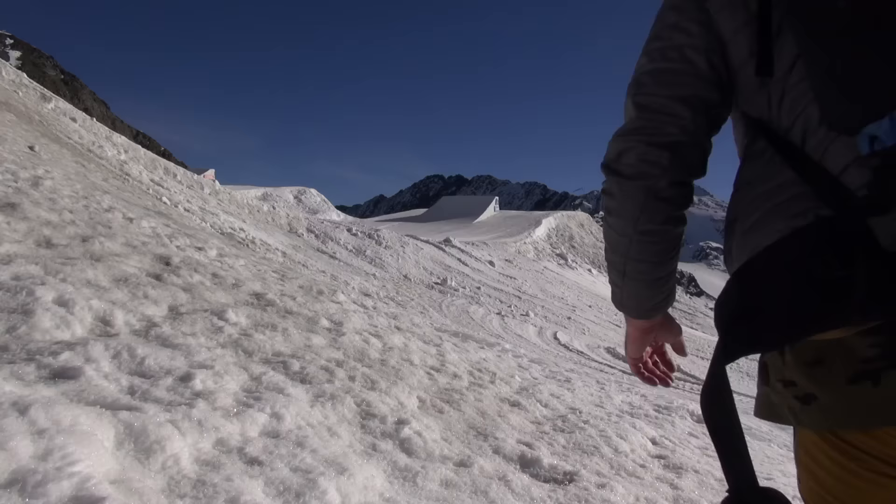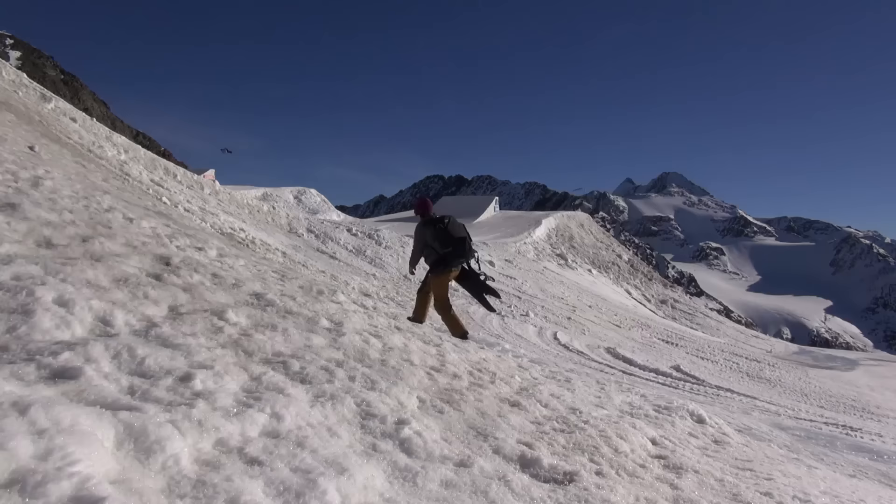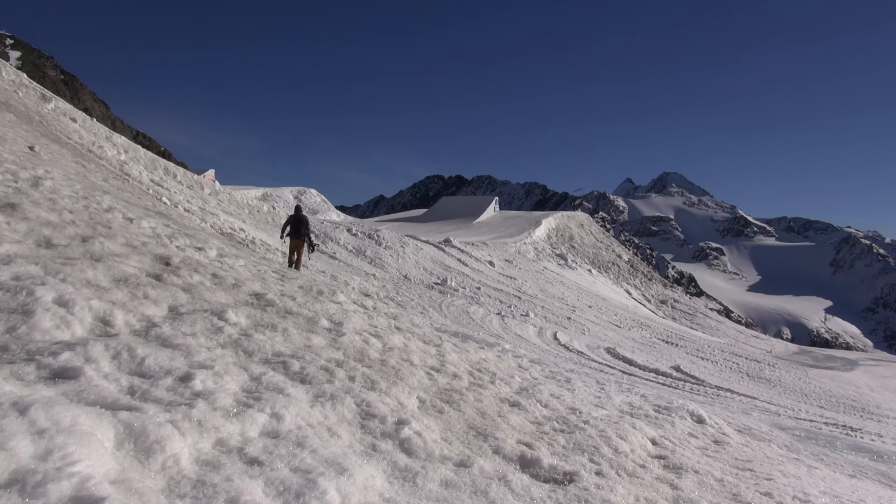It's my second day up on the Stubai glacier. Today I'm shooting with a young Norwegian kid, Markus Cleverland. He's 16, sort of just getting his feet in the industry.